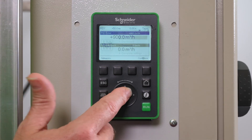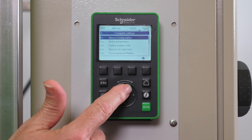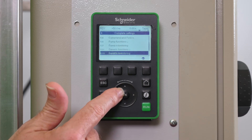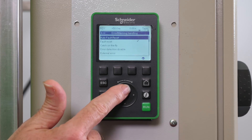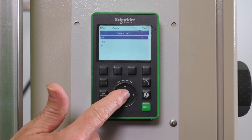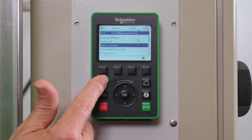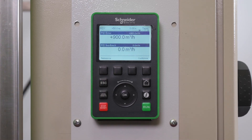Go to Complete Settings, then Error Warning Handling, then Catch on the Fly. Three choices are available: No, meaning the function is not active; Yes, meaning the function is active only after freewheel stop; All, meaning the function is active after all stop types. The Catch on the Fly is now set up.